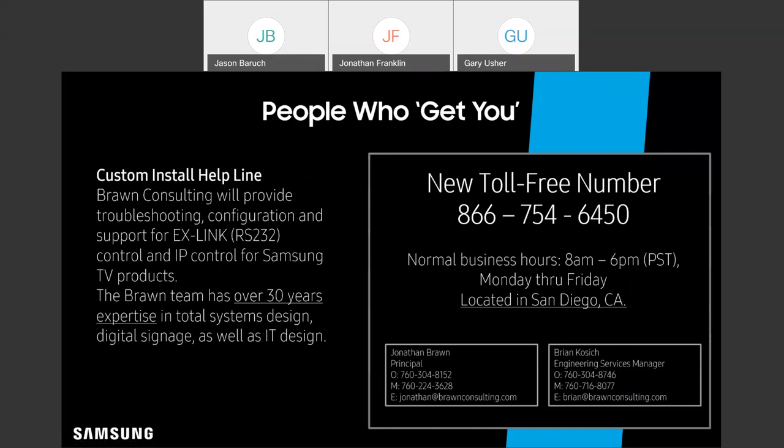Now, if you have a specific tech question that regular dealer support might not be able to answer, your clients can also turn to Braun Consulting. If there's a custom install and something just isn't working — system A doesn't want to talk to system B — Braun Consulting would be a great resource. They've got over 30 years of experience in this category and are specialists in all things related to controlling Samsung products.